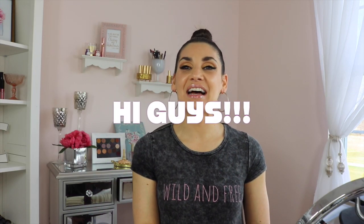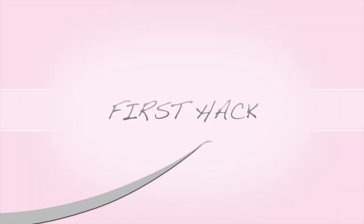Hi guys, so today I have five or six hacks that I've came across over the years. I haven't done a hack in maybe like a month or two, so I figured it's time to do one. I'm just gonna get right into it and let you guys know what I have.